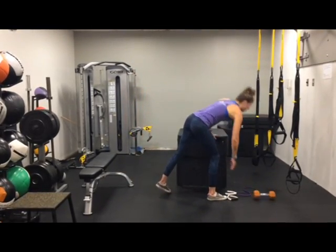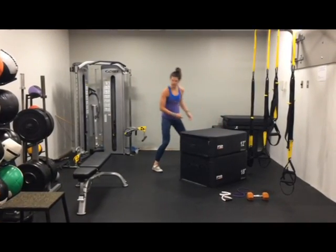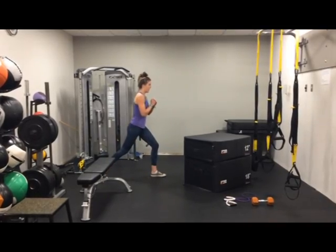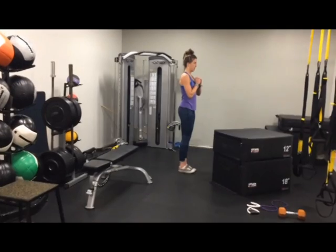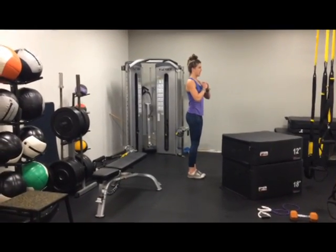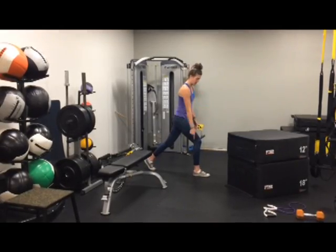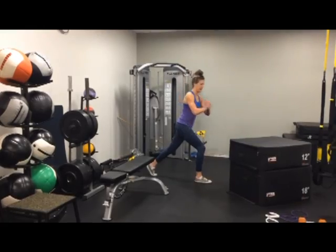Next, we're going to go reverse lunges. You don't have to worry about using any weight on this. You're just going to stand up nice and tall. Going back, focus on this back knee coming down and right back up. We'll alternate sides, nice and tall, bracing that core. Going wide, focus on this back knee — front heel stays on the ground.